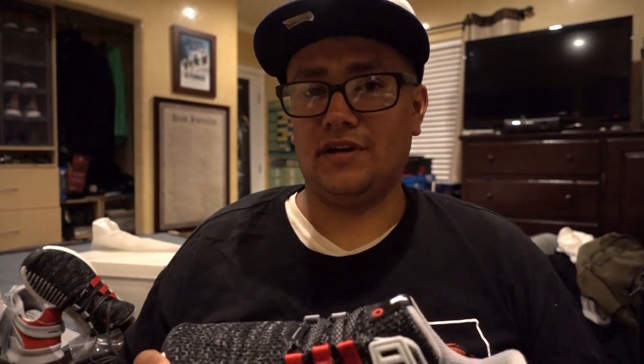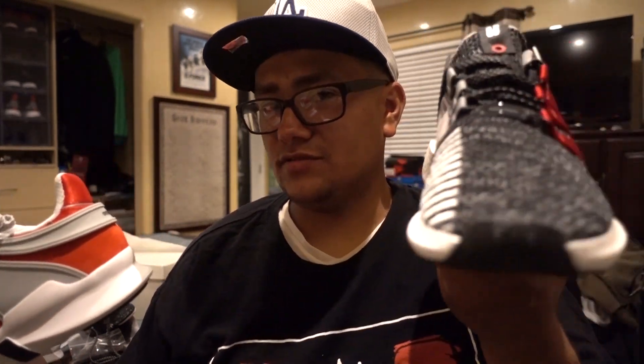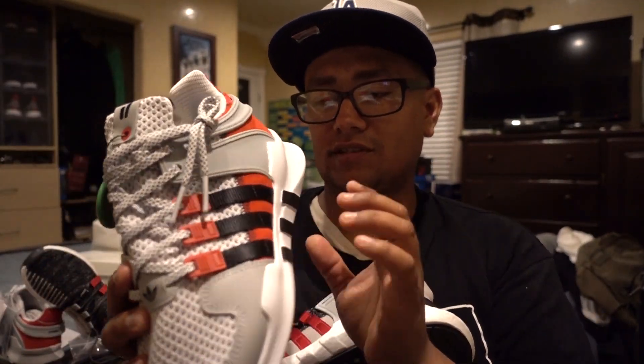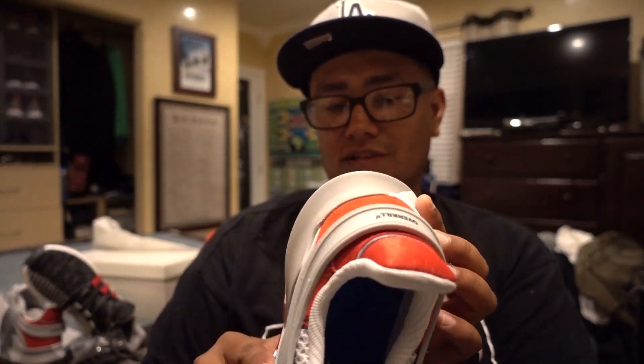If I score on one pair I always miss out on a couple releases after that. But comparing both of these, this one quality-wise is a lot better, and this one looks cool but doesn't really have the boost technology in there.